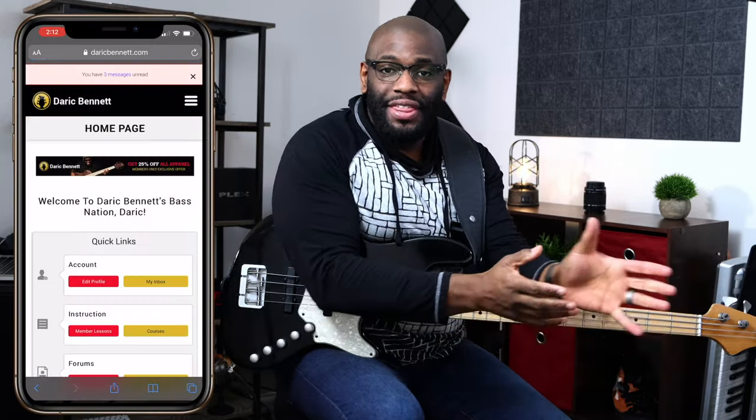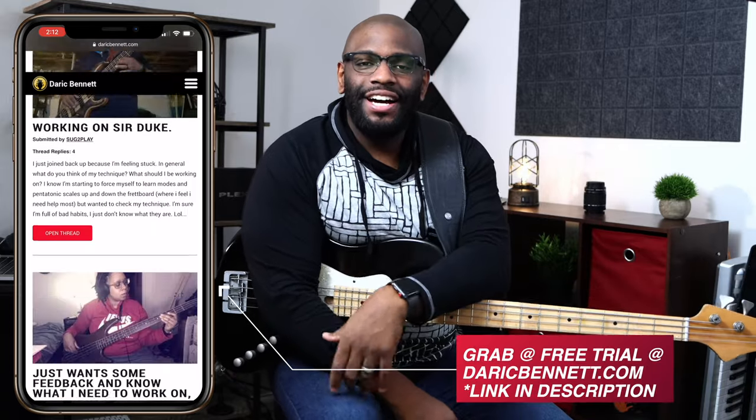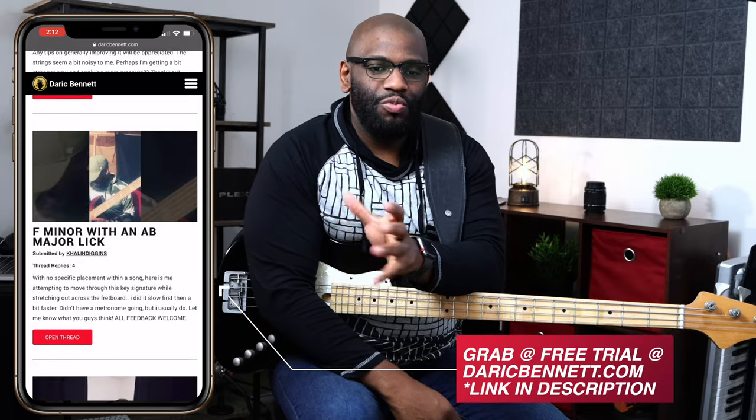Hey, what's going on people! Check it out, this is a fun one today. If everybody can do me a favor and go check out the Bass Hangout section, the video Q&A section — this is going to be deriving from that section. Bass Nation member Kalen Diggins submitted a video and he just did this crazy dope lick.